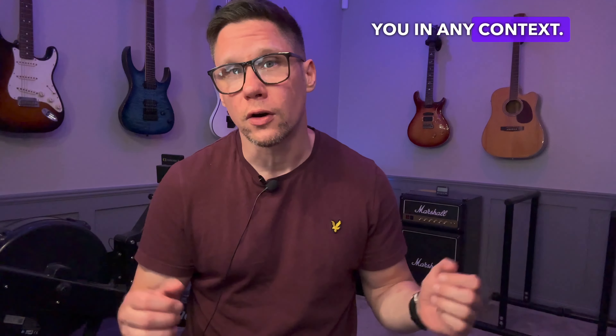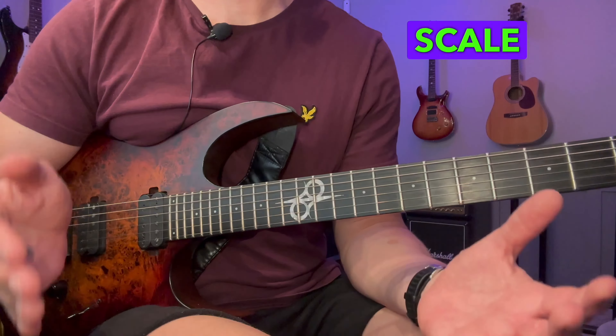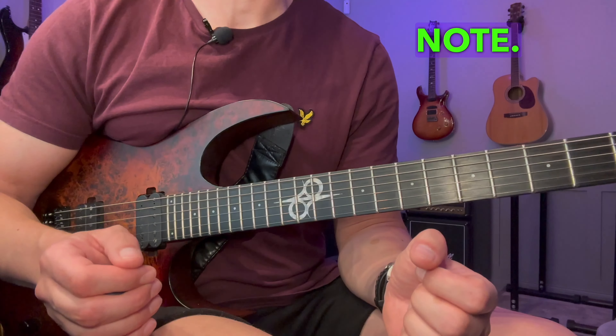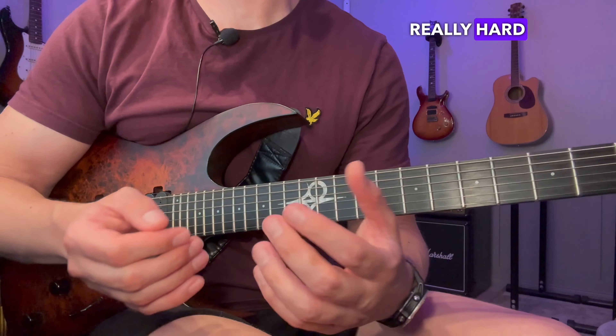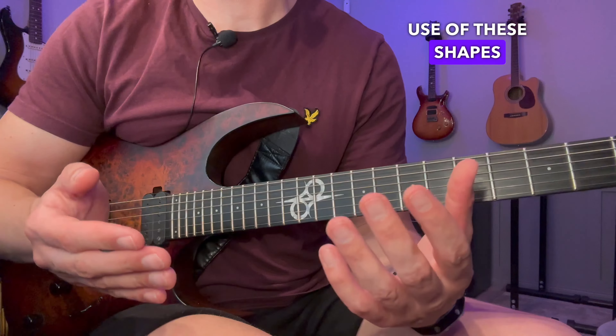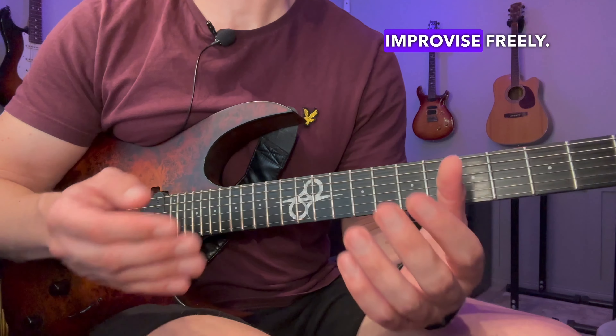Hey, John here! I'm going to show you a better way to practice your scales and arpeggios to make them available to you in any context. To get the most out of your scale and arpeggio practice, it's important to be able to play it starting from any root note. A lot of guitar players have a really hard time if the root isn't the lowest note of the shape. This will obviously limit the use of these shapes and make it really difficult to improvise freely.